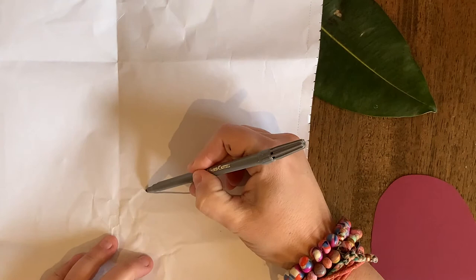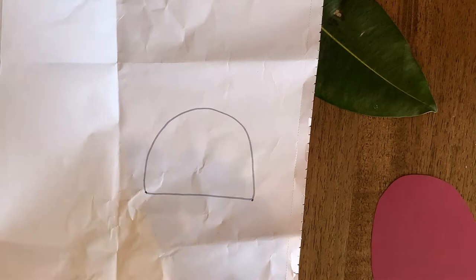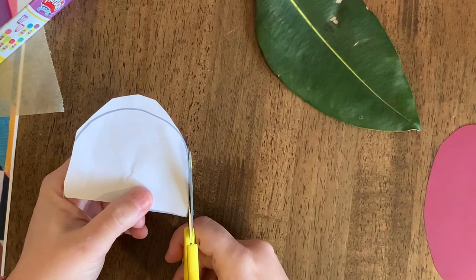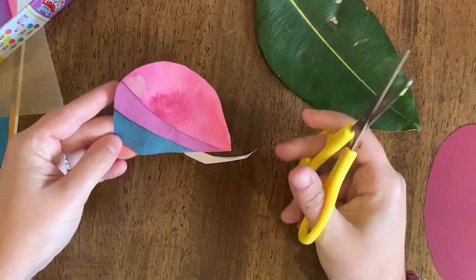If it's a bit wonky or wobbly, it doesn't matter — don't stress. I've cut this a little bit wonky on purpose to show you that if you haven't done it exactly the way you wanted, you can go back and just fix it up a little bit. There's the head coming together — let's stick that on just like that.